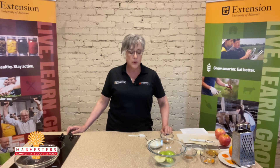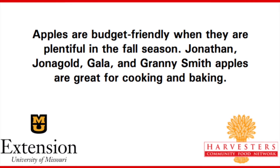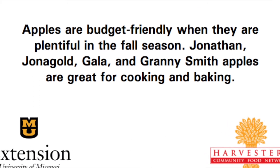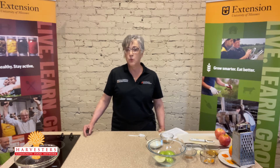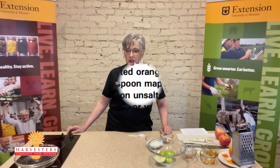Today the recipe that we're preparing is apples with maple cinnamon cream. This fast and easy apple dessert goes from start to finish in under 10 minutes. Your apples can be served warm, at room temperature, or even chilled. I love this recipe because it reminds me a lot of apple pie with ice cream.